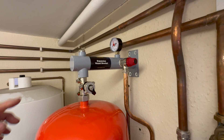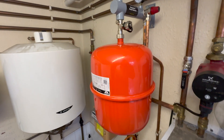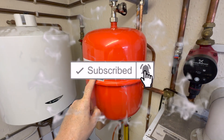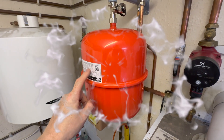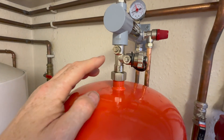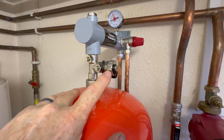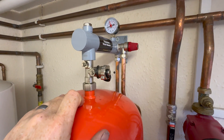First of all, let's have a look at what you actually get with the bracket. The bracket is designed for expansion vessels from 2 to 25 litres, but this 18 litre expansion vessel does not come with the bracket. What does come with it is this isolation valve and drain point, and you can also put your filling loop onto there and dose inhibitor into there as well.